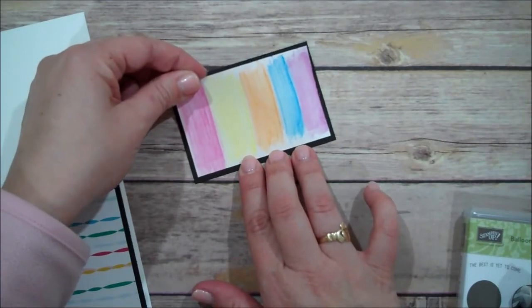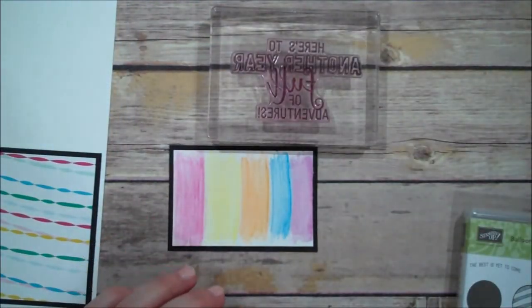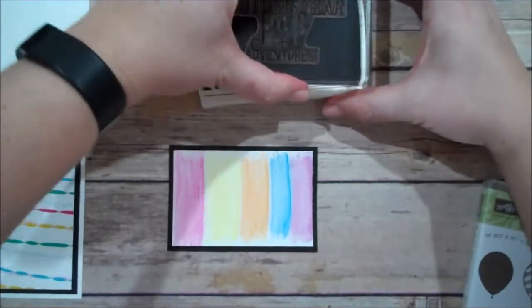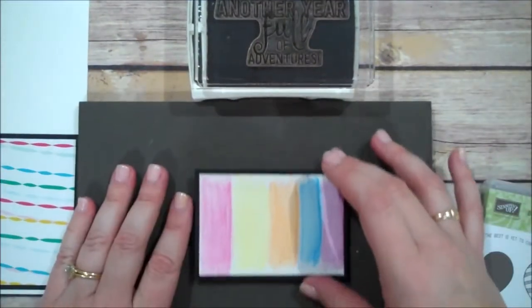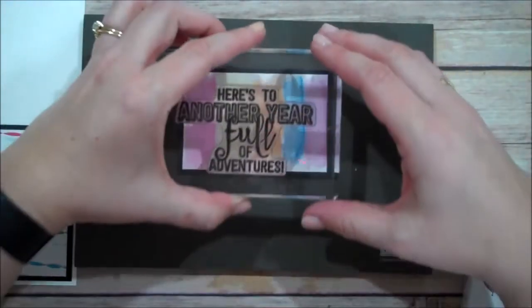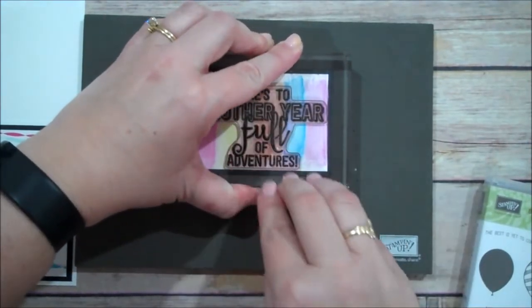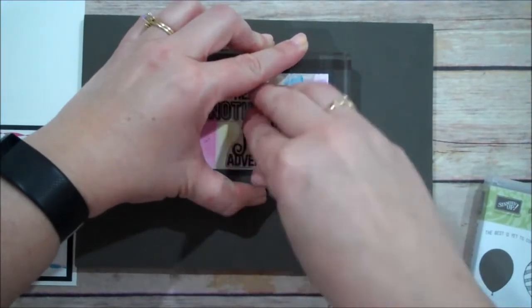We're going to go ahead and put our piece down. I'm starting with the Melon Mambo on the left. Now we are going to use the big sentiment from Balloon Adventures — that's 'Here's to Another Year Full of Adventure.' We're going to pull out that Archival Black and ink this up really well. I have found with this large image, sometimes those L's in 'full' give you a little bit of a problem. I am going to use my piercing mat below to give me a nice cushion since this is photopolymer. I'm going to stamp this right over my watercolor, towards the right, and give it a nice press.